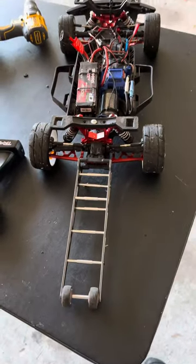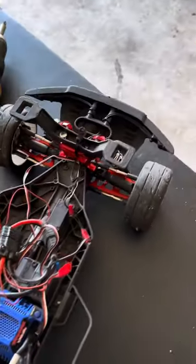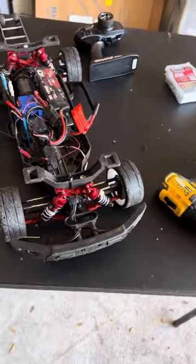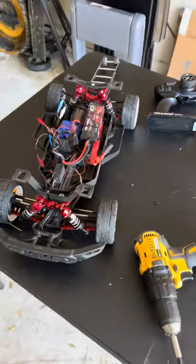So far I did a lot of upgrades. The biggest problem I was having was handling — even though I got a built-in gyro, it did not handle good. But so far this thing is handling amazing.